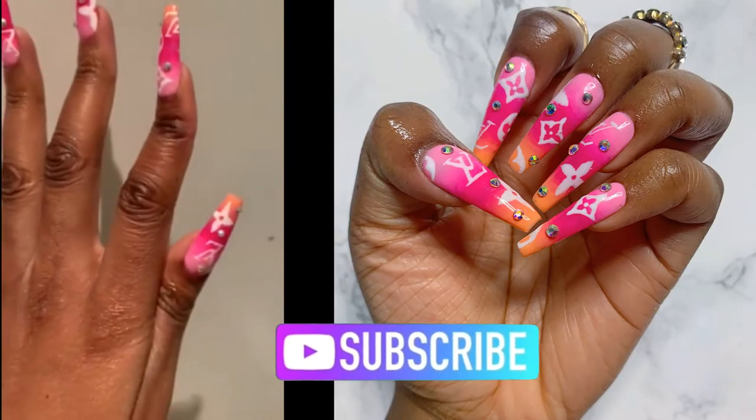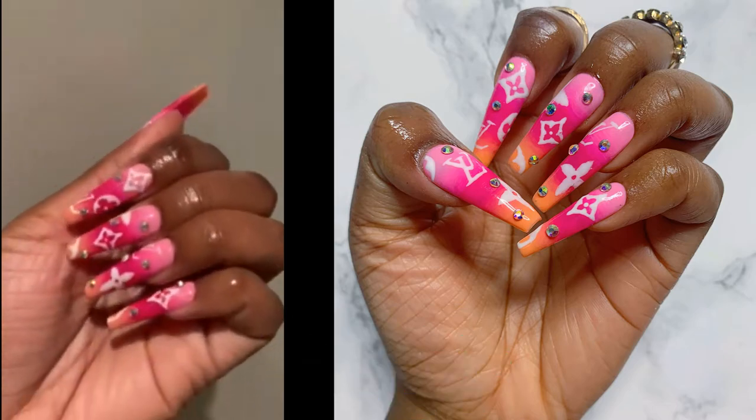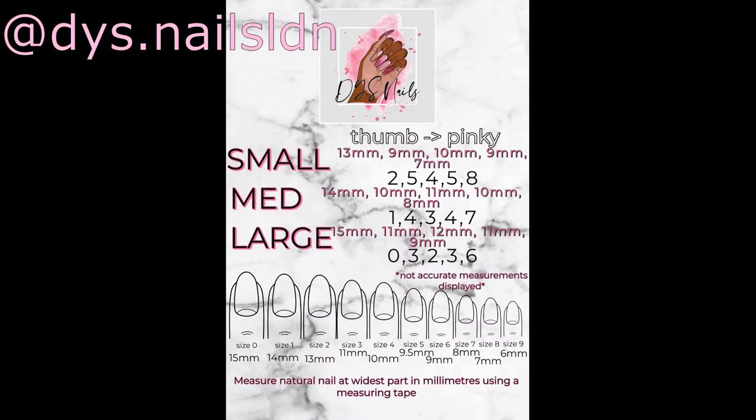I wanted to show you guys this nail set that I made for myself, which is available for order. You'll notice how well the nails fit on me, and that's because I use my sample kit which is available for order. You can alternatively use my measuring guide, which you can find on my Instagram at DYS Nails LDN.